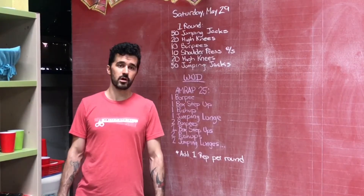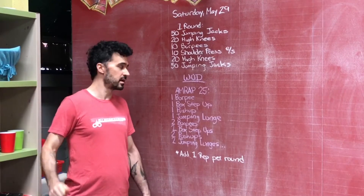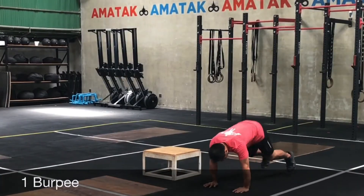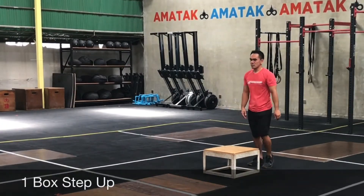For the workout it's gonna be a 25-minute AMRAP with increasing reps. So first round nice and easy: one burpee, one box step up, one push-up, one jumping lunge or just one lunge.